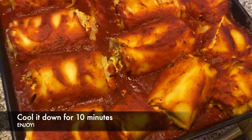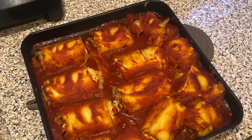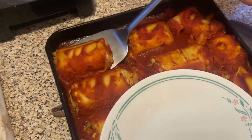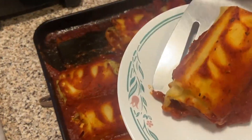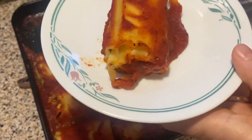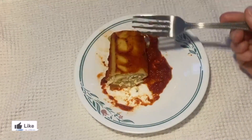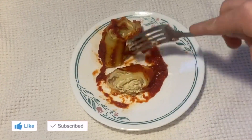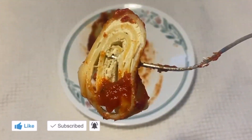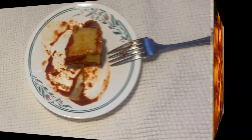When it's out of the oven, we need to cool it down for 10 minutes and then we're ready to enjoy. As you can see, it's very easy to make them and they're absolutely delicious and very comforting. I hope you guys enjoyed it — thanks so much for watching, subscribe for more and see you in the next video!